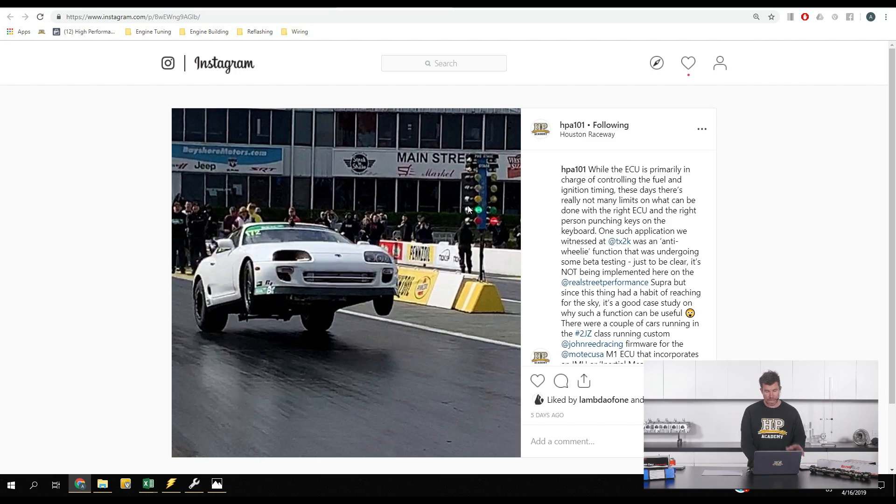Before we get into the webinar, just a couple of things that have been going on over the last week. I want to start with an Instagram post I put up just the other day — we'll head across to my laptop screen. If you aren't following us on Instagram, please make sure you do so. We try to post some pretty interesting content. This particular car is one that Jono and I followed at TX2K, and we've actually got a tech feature on the Real Street Supra coming up. The important part here is the fact that the front wheels are definitely not where they're supposed to be.